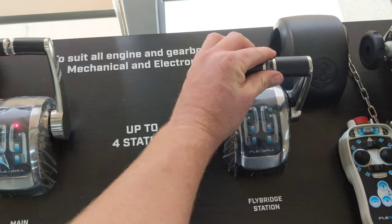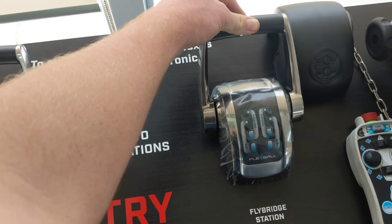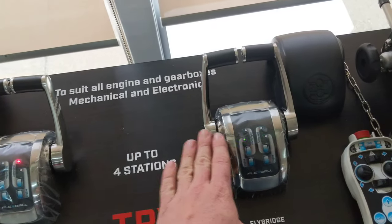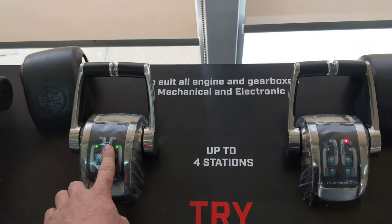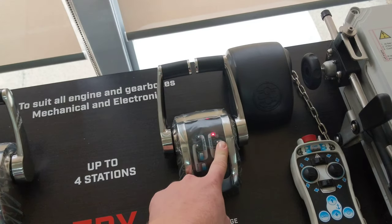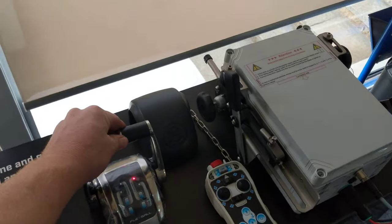Now, although in saying that, if you are clever, what you can do is you can move those throttle levers forward to the point where they're matching in position to the other throttle, and therefore you're still moving along in the water. You can hold down the command button and you can see command is transferred from the main station up to the flybridge station, and therefore you've only got control there on that one.